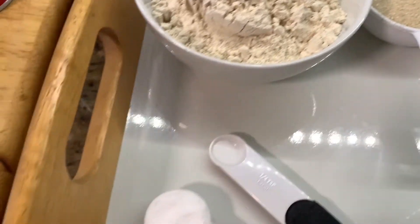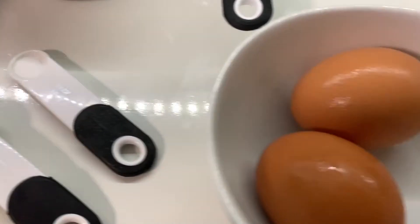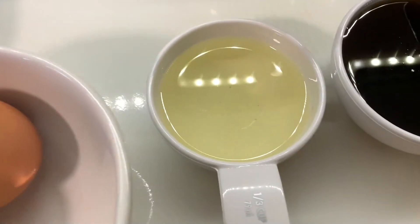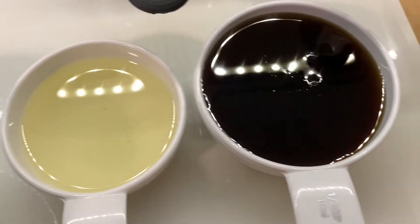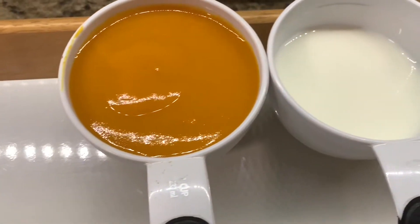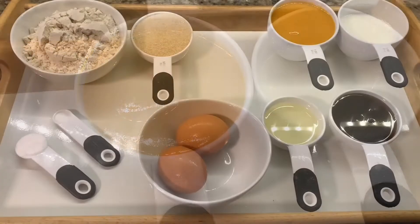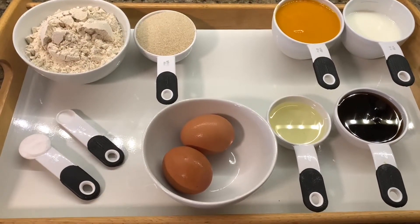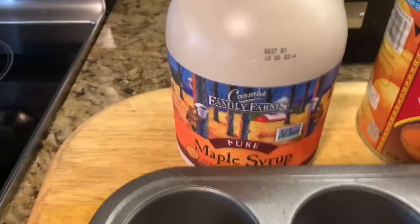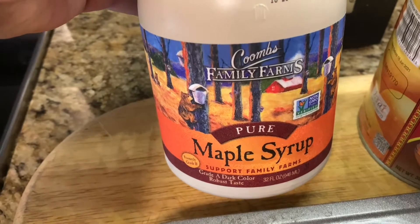For this recipe I will be taking whole wheat flour, sugar, baking soda, and a pinch of salt, eggs, oil, maple syrup, mango puree, and some milk. The detailed ingredient list is available in the description.